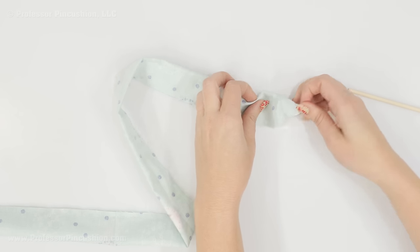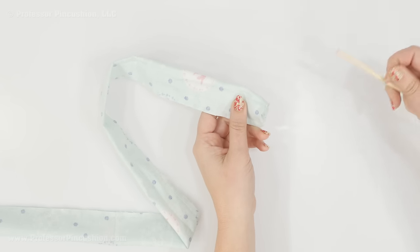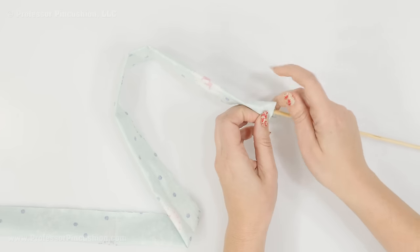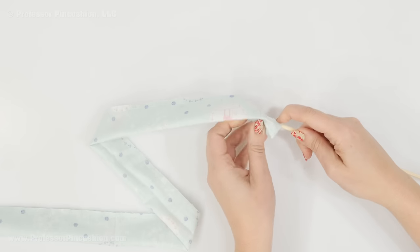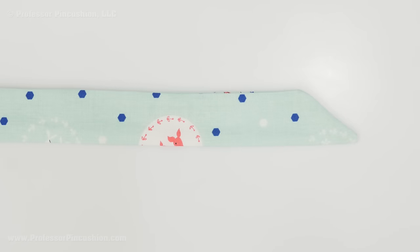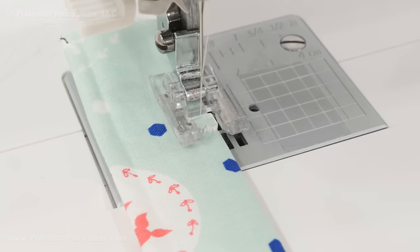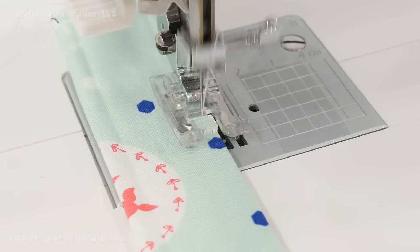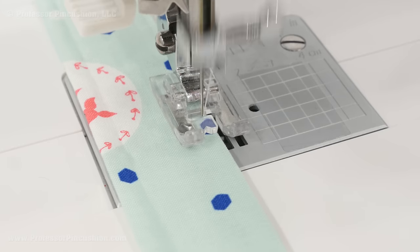Turn each strap right side out. At the angled end, pull the edges apart, tuck the fabric inside, and use the blunt end of a skewer or knitting needle to work the fabric through. After turning right side out, give it a good press, then do a top stitch on all finished edges — both long edges and the angled edge — stitching close to the edge with a regular straight stitch. Back-stitch as needed. The top stitch gives the straps a finished, decorative look.